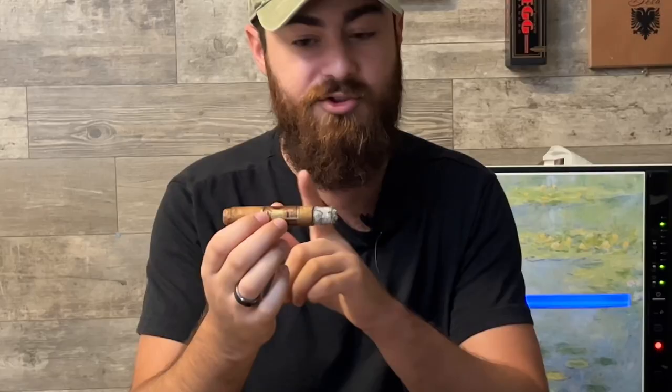I'm loving it — especially as a great morning smoke. Mild to medium, so it's not going to be too overbearing. Reaching that halfway point here and it's actually getting a lot more creamy towards the middle, which is very nice. Still got a little bit of nuttiness and leatheriness in there, but really enjoying that middle third.